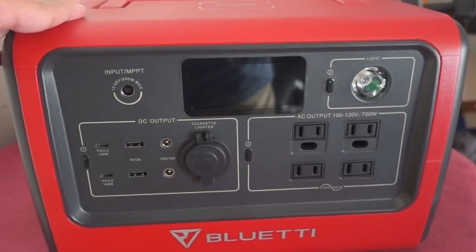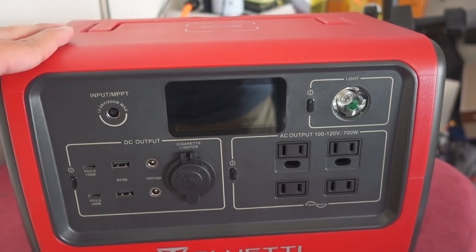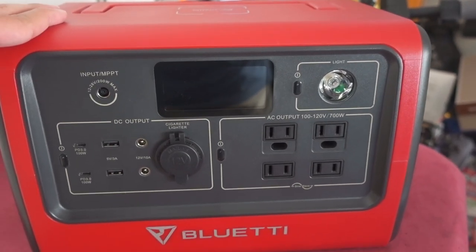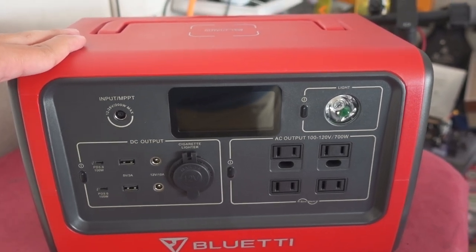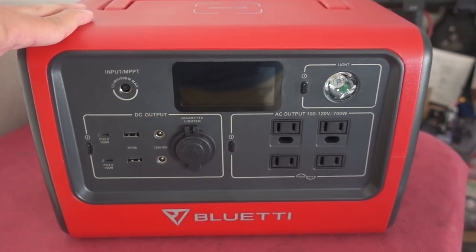Anyway, that's going to do it for this video. Hopefully this helps you guys decide whether this is the right power station for you. Let me know if you have any questions in the comments below, and I'll talk to you guys in the next video.